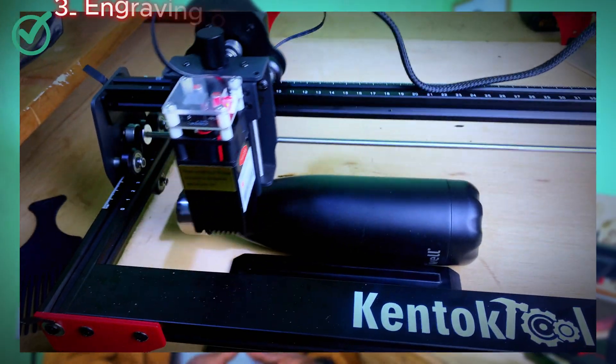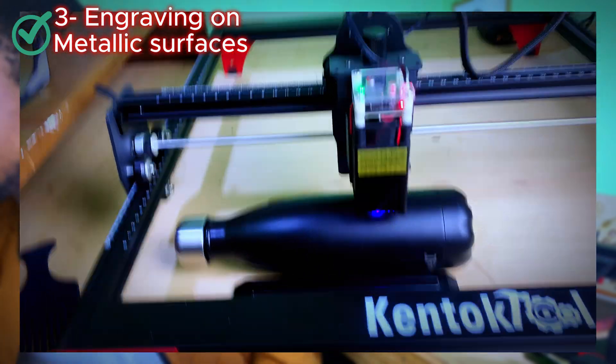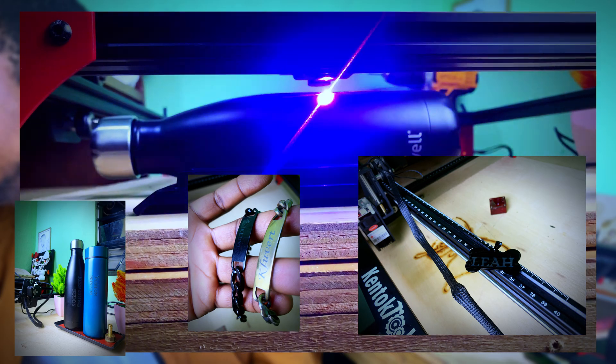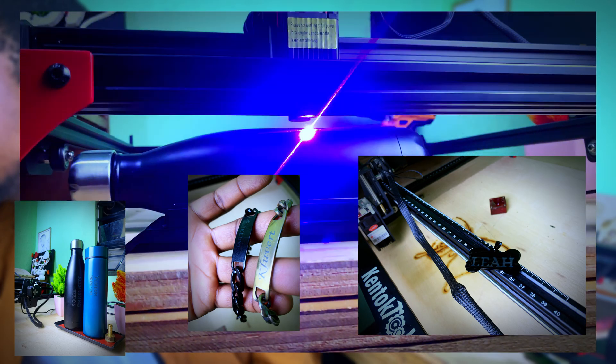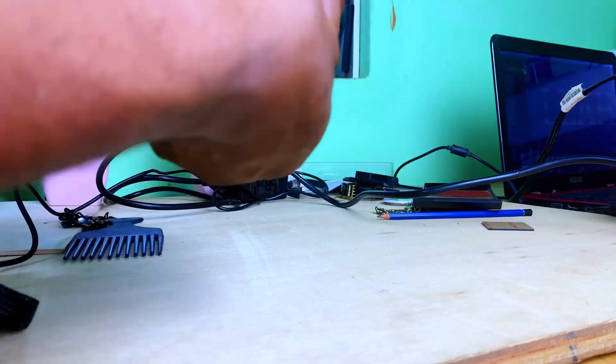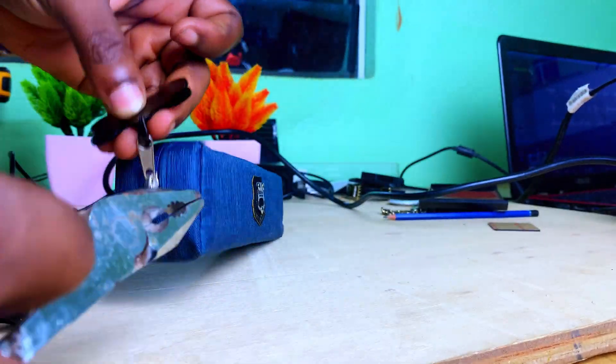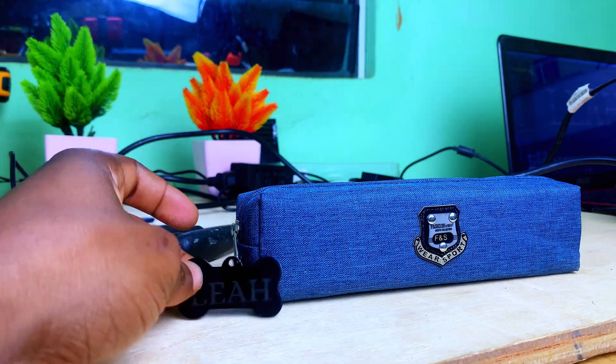To see how it fares on metals, I used some gift items — namely these flasks, some jewelry, and this cute dog collar attachment. I don't have a dog so I used it for something else, like attaching it to this cute purse. We engraved just fine on metallic surfaces, as you can see on the different test surfaces.